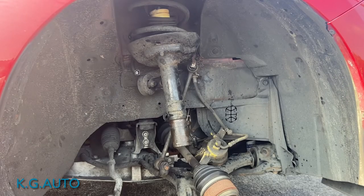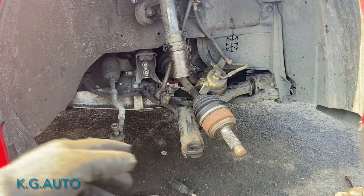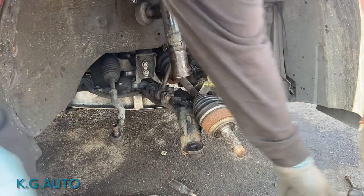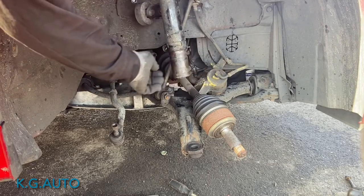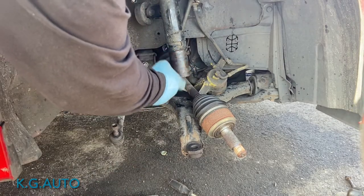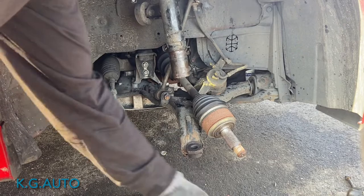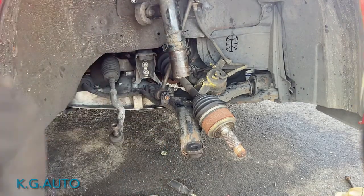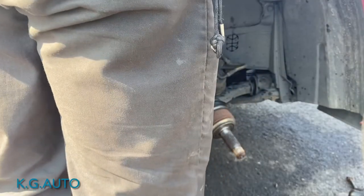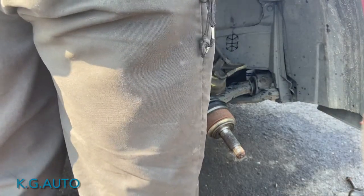I'm gonna do more explanation and show in the video. To do this job you have to take up the whole spindle. The problem with this vehicle is the shock is different — the pole goes inside the spindle. If you loosen that bolt right here, 17mm, the shock is not gonna come down. You have to loosen the ball joints underneath, then push it down and pull it out.